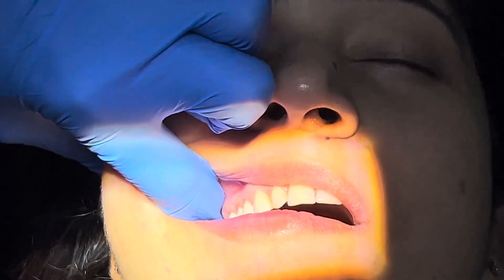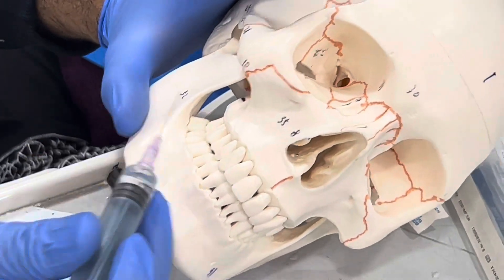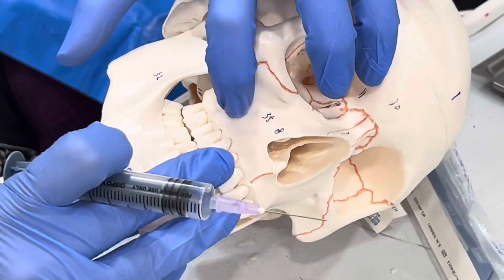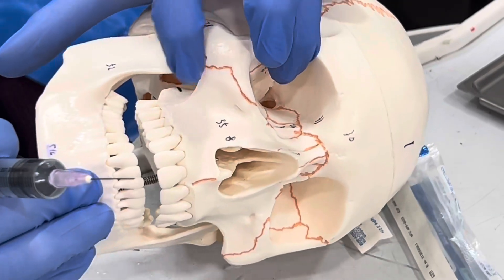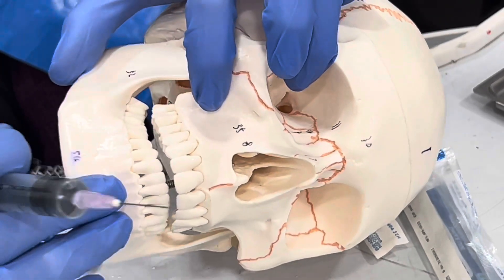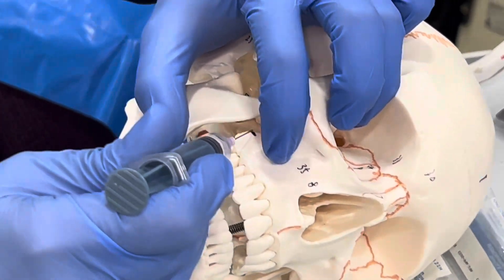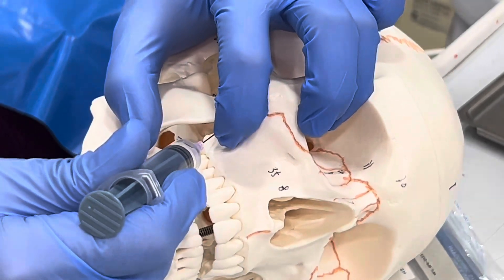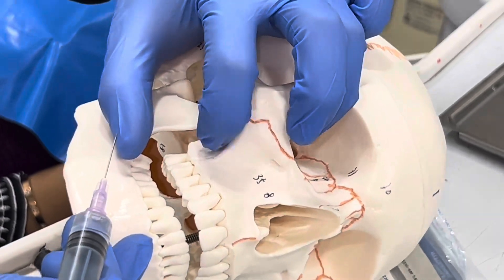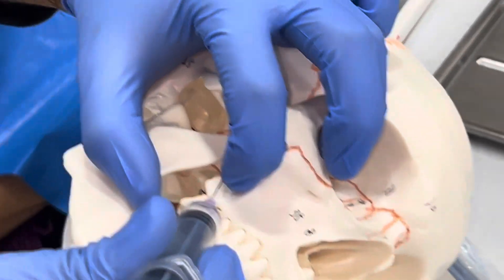If not, then you are done with the PSA nerve block. So let us recap what we have done: we palpated the zygomatic process of the maxilla, asked the patient to open a bit, and inserted our needle just above the second molar at 45 degrees, reaching the infratemporal surface. Our finger was already at the depression, and we injected, depositing the solution at that point.